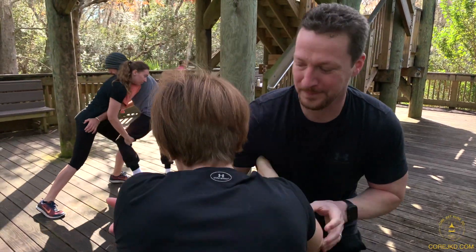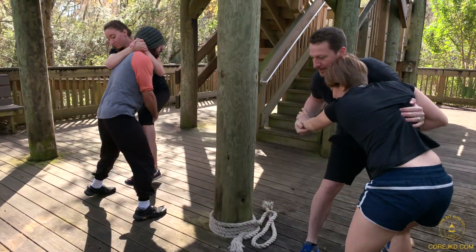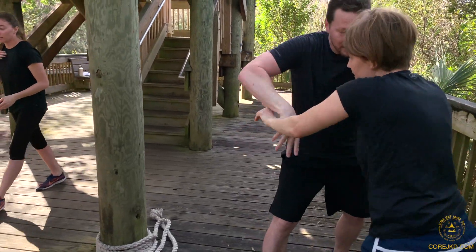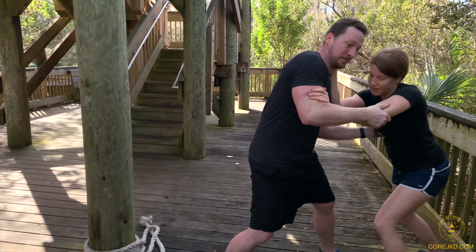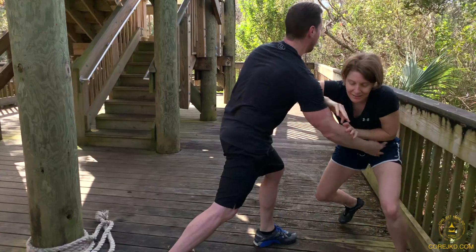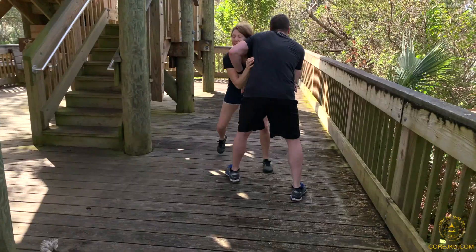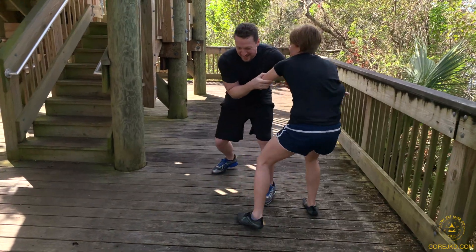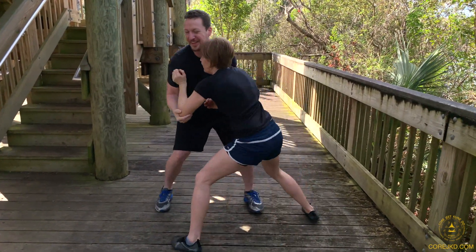Now we enter the flow training. A great part of this is checking base and working against a resisting partner who has their own goals. Here you can see Ohm working against someone just a wee bit stronger than she, and who outweighs her by about 90 pounds. This is where lever systems come into play, but also mechanical structural barriers to movement.